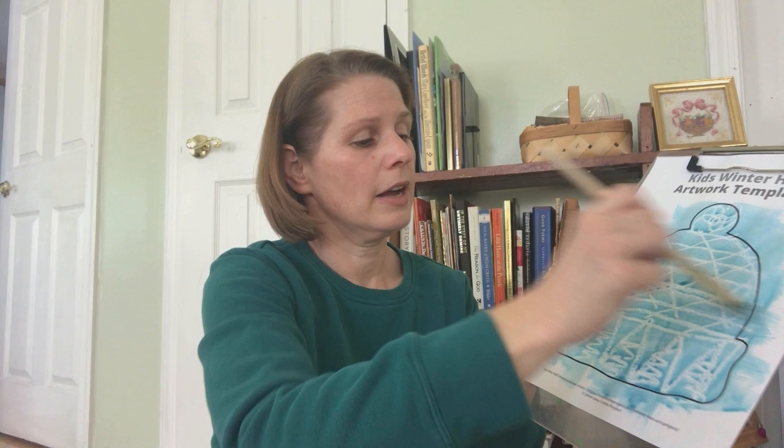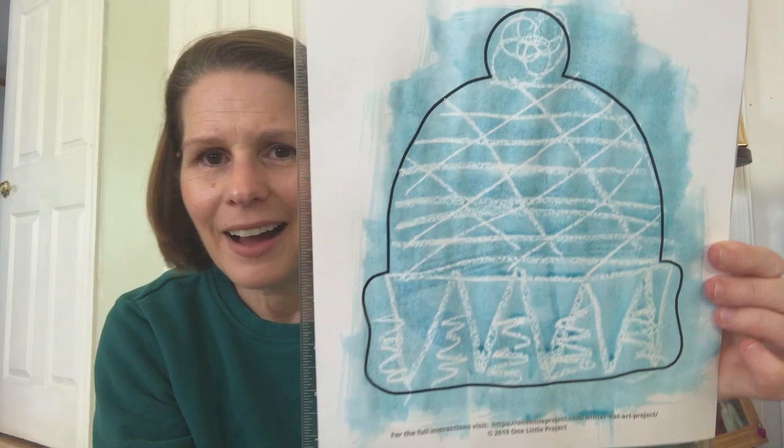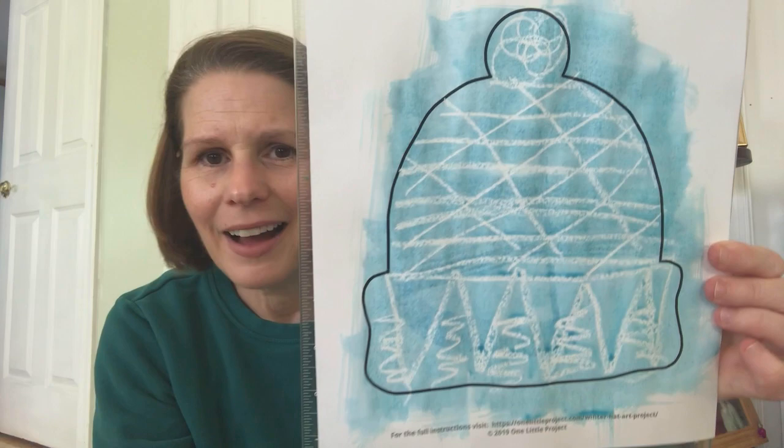I'm gonna make some diagonal lines this way and some lines back this way, and then at the bottom I'm gonna do some up and down lines. Now I'm gonna take my blue watercolor paint and my paintbrush and paint lightly over top of my hat, back and forth. Everywhere I have crayon stays white — the paint sticks to the paper but it resists the crayon. I want to paint all the way to the edges because once it's dry I can cut out my hat.